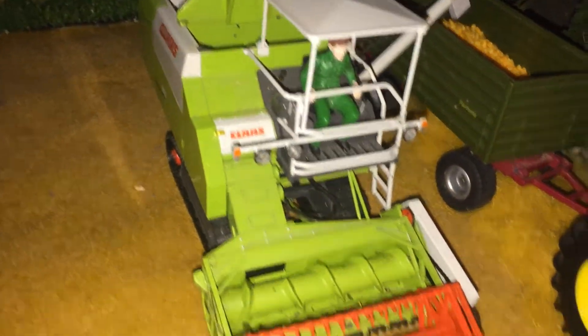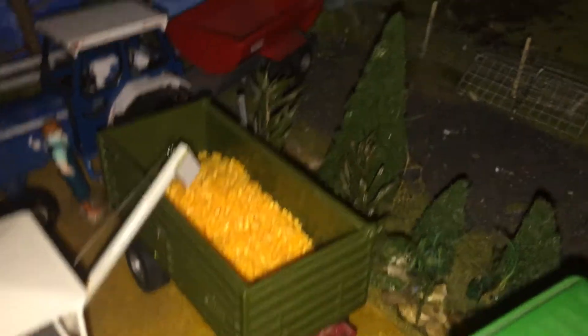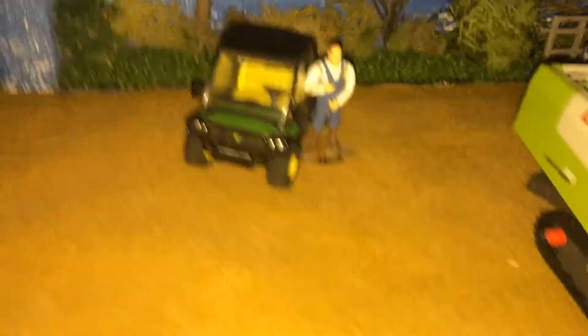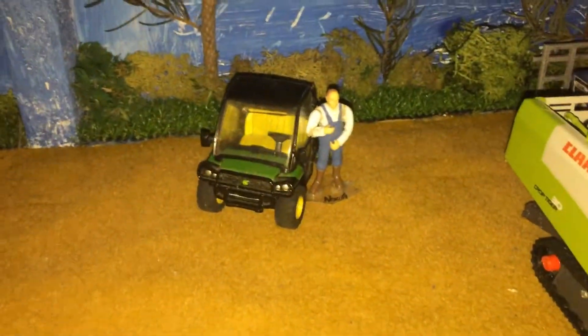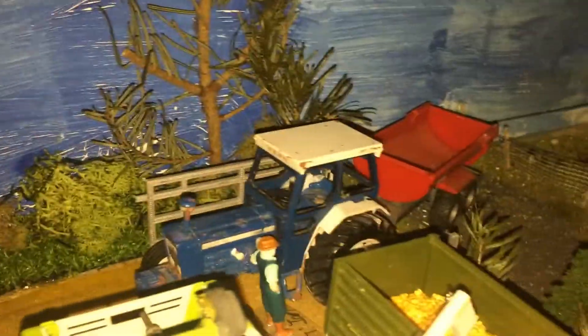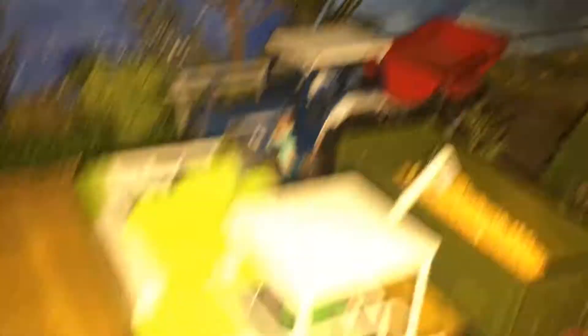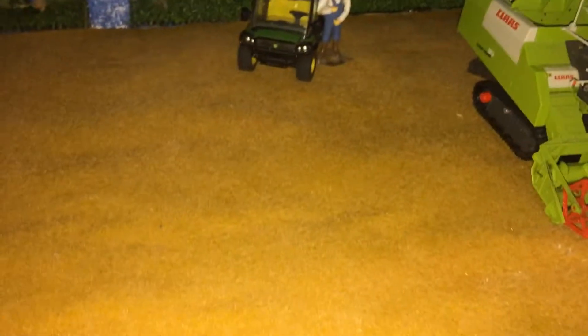Over here there's a lot going on - we've got Aaron on the Claas Crop Tiger doing the steep bit at the bank, then he's just emptying into Jack in the 3650. We've got Noah in the Gator bringing water and everything to everyone, and then Ian's just getting out to speak to them in the Ford with the crampy grain trailer. They're all harvesting there.